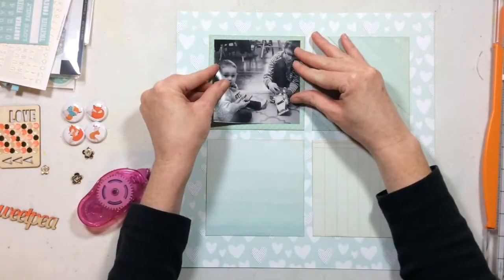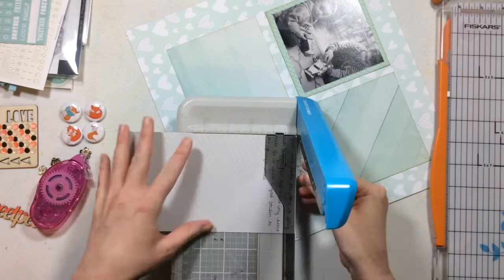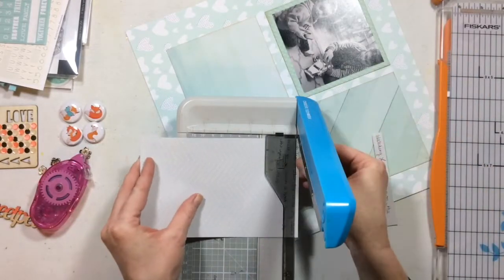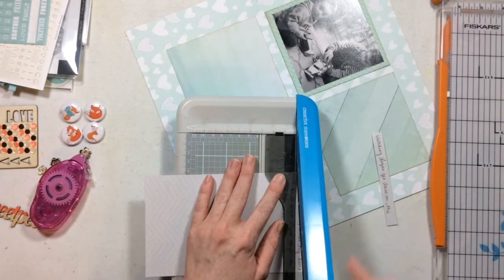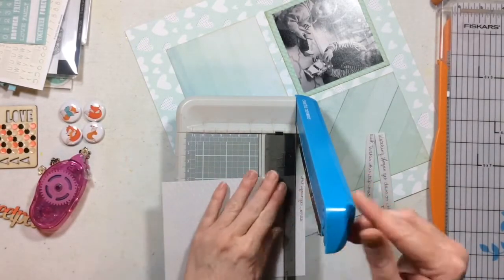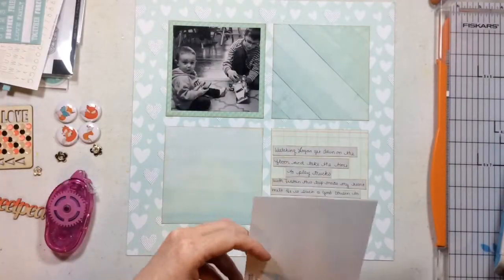I have one 4x4 photo here. This is of my son and my nephew. They have a rather large age gap so the fact that they were on the floor playing together was kind of unique. I went ahead and wrote my journaling onto a gray piece of patterned paper and then cut it into some journaling strips. I'm going to adhere those strips to one of the four squares of paper I trimmed from my collection. I think most of these papers are from Take Me Away.